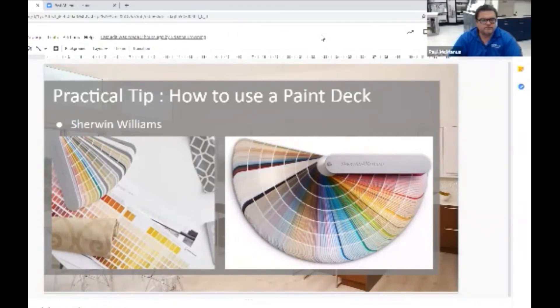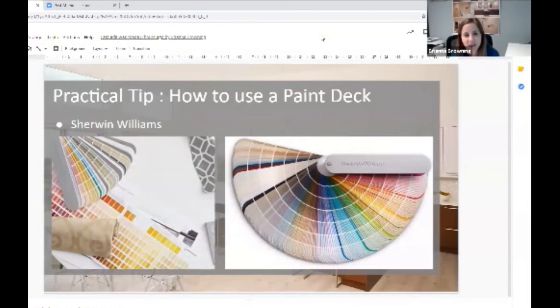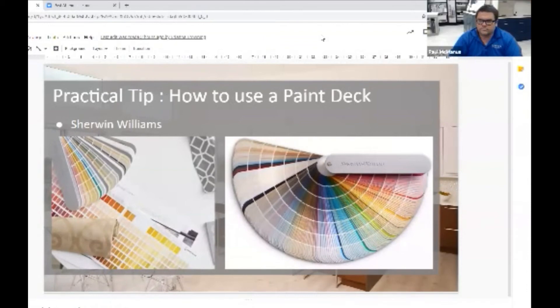Something a lot of people don't know: if you find a paint color you love in the paint deck but there's nothing close to it, you can actually go to the paint store and ask them to tone down that specific color. You could tell them you want this color at 75%, meaning they put 75% of the mix in. That also helps tone down or open up colors.